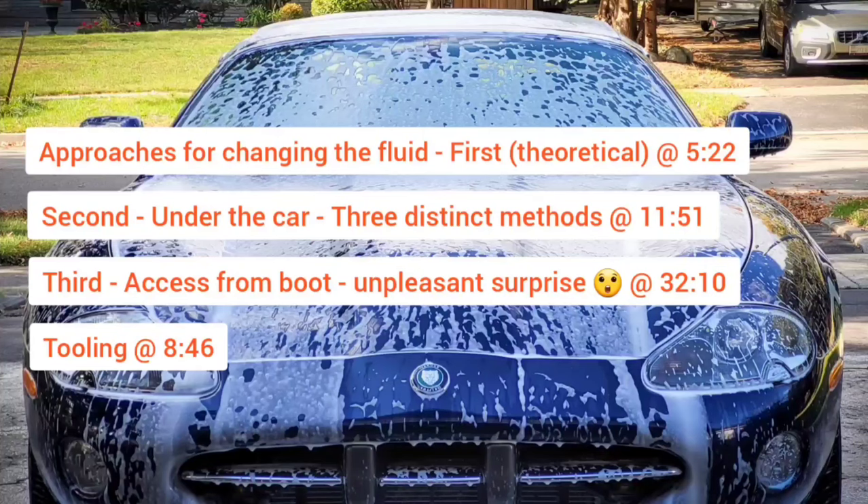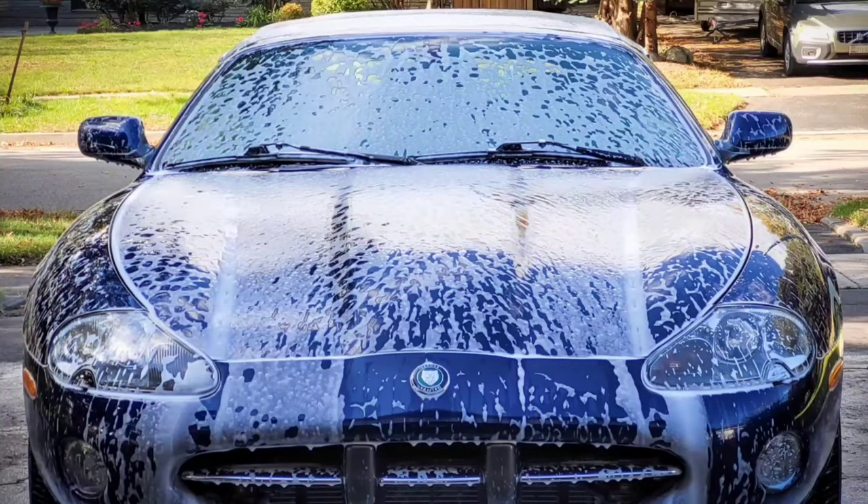The topic of changing the differential fluid on the XK8 can be seen as somewhat controversial. There are many opinions on whether this service should be performed, and if it is to be performed, which method is best to follow. It's hard to say definitively what is right and wrong here. It's one of those situations where you have to soak up the available information yourself and make a decision in terms of what works best for your particular situation.